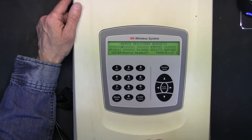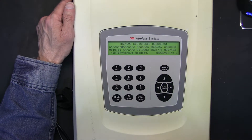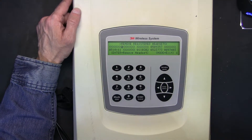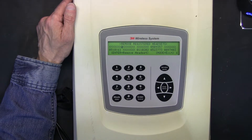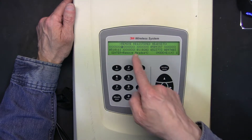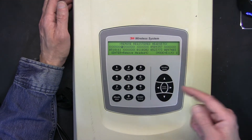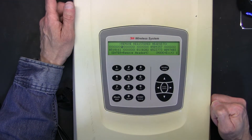Now if you notice, all those serial numbers are occupying a saved registration bank and we want to clear those. When we clear one, it will become X's. All the banks that show X's are cleared. The ones that have numbers mean a headset has been registered to that bank.